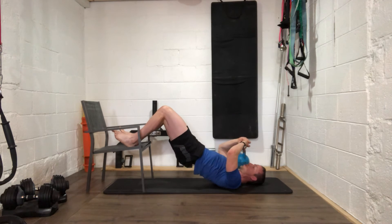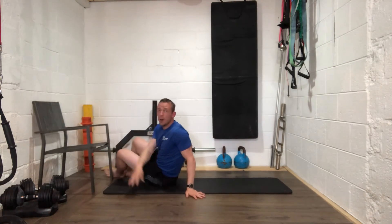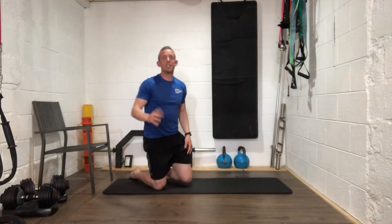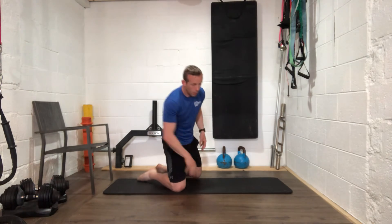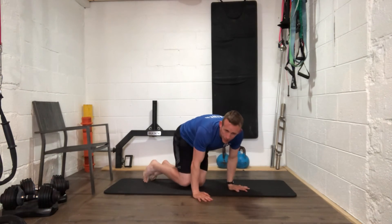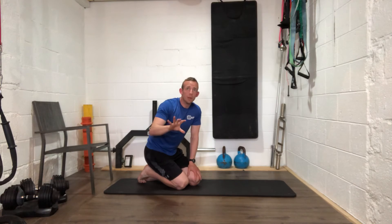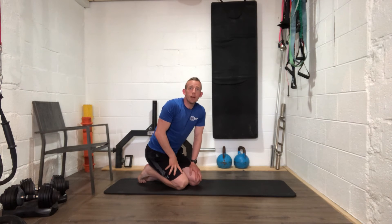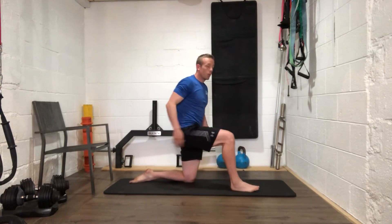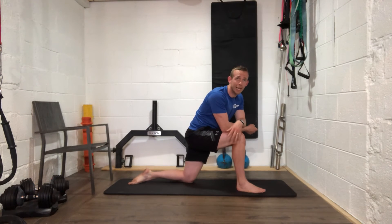Throw that chair out of the way — that's our chair sequence we'll probably do most weeks, working on hips and glutes. Now we're going through a series of seven different movements on one side — you'll all be familiar with them, but we're doing them as a sequence. About three to four minutes on each side and then we're finished. Right leg forward everybody — it's our World's Greatest Stretch sequence.